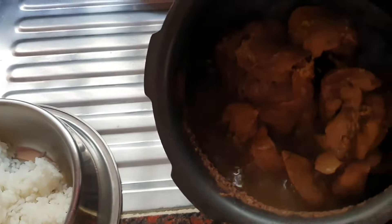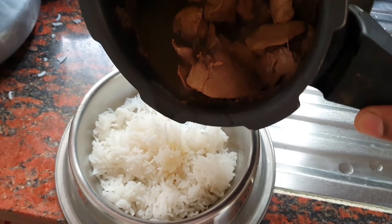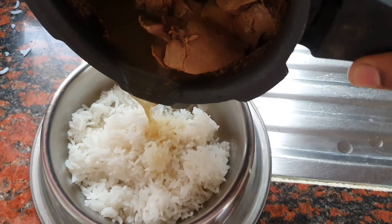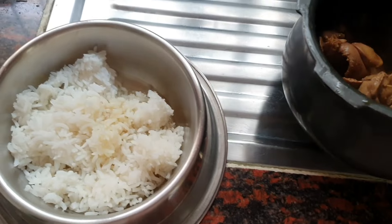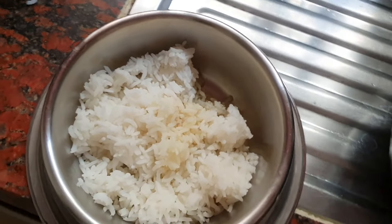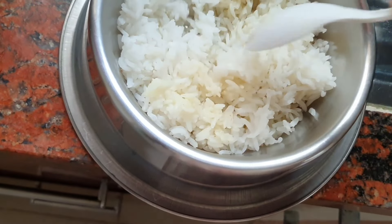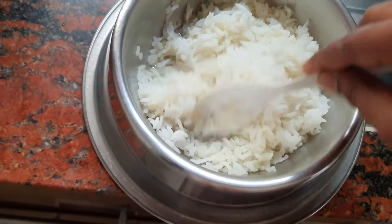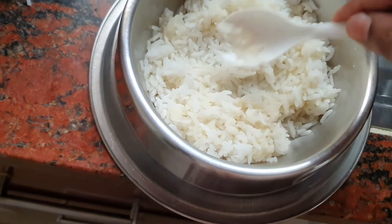I'll throw the rice in the cooker. I will mix the chicken liver in a bowl and cut the pieces to cut the chicken liver.